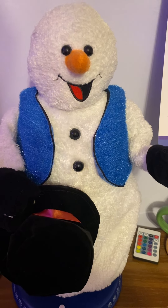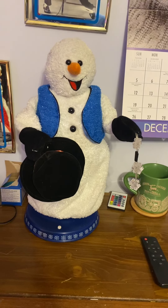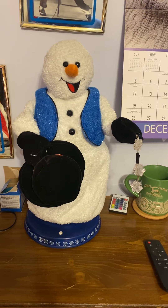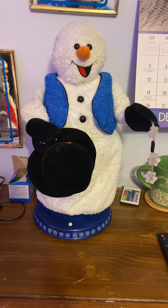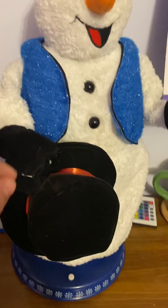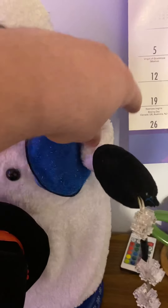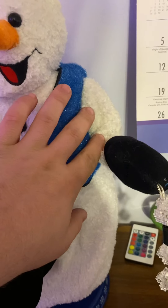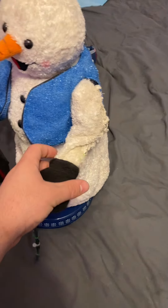Hey guys, Holiday Master here, and today I got another video for you guys of this Jimmy Dancing Animated Snowflake Spinning Snowmizer. This is the blue vest version. Now, correct me if I'm wrong, I believe this is actually the 03 or 02 version, and the reason I say this is because the whole arm spinning mech is all gear driven, whereas for this guy it's a belt mech, and you can actually see it's a little bit bigger and wider compared to the shorter one.